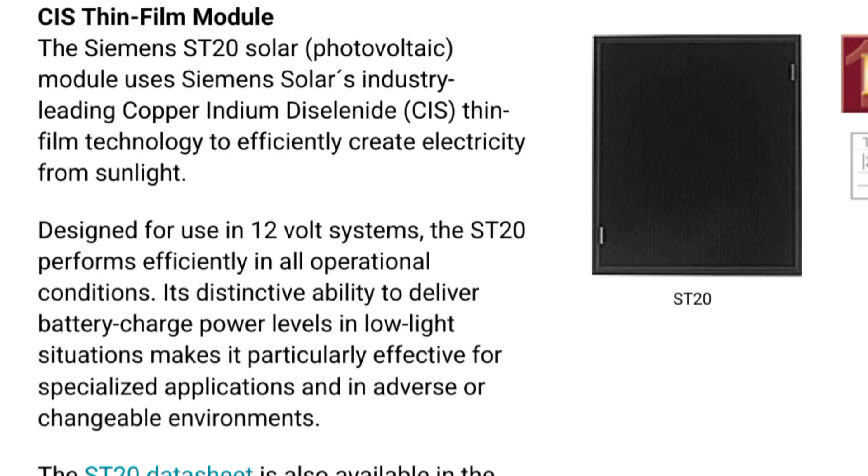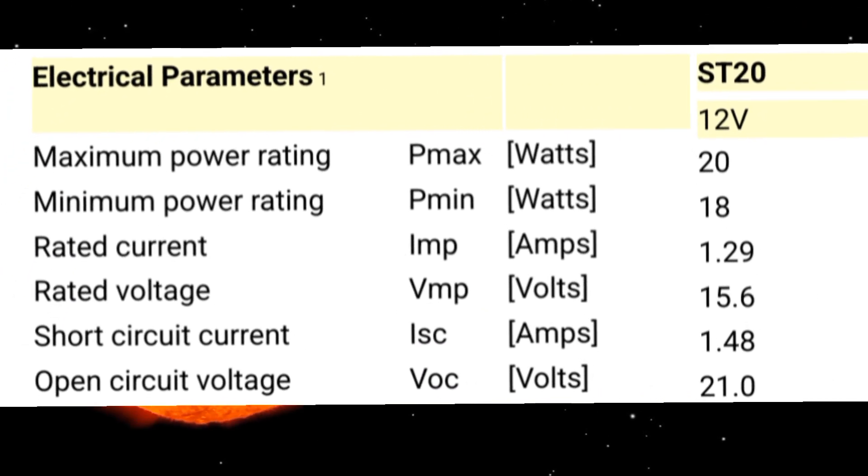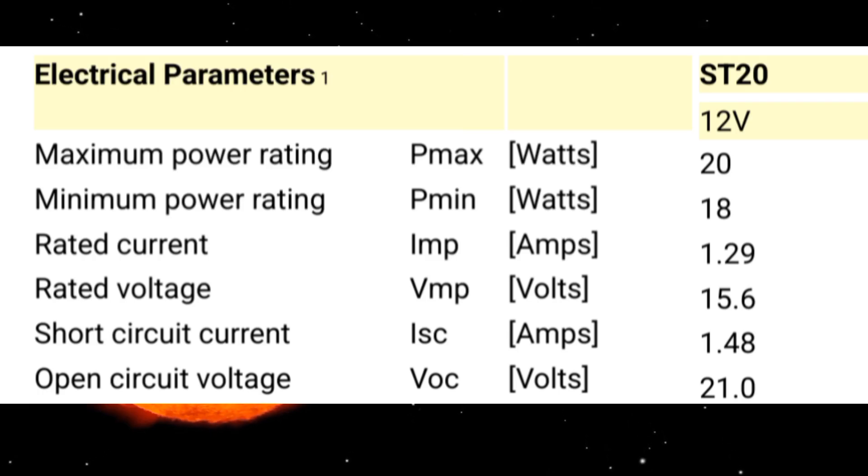The two solar panels I used were Siemens ST20 — pretty vintage. They were removed from traffic control equipment and I got them from a local contractor where they were being scrapped. So I nabbed a number of those to use for some solar projects.